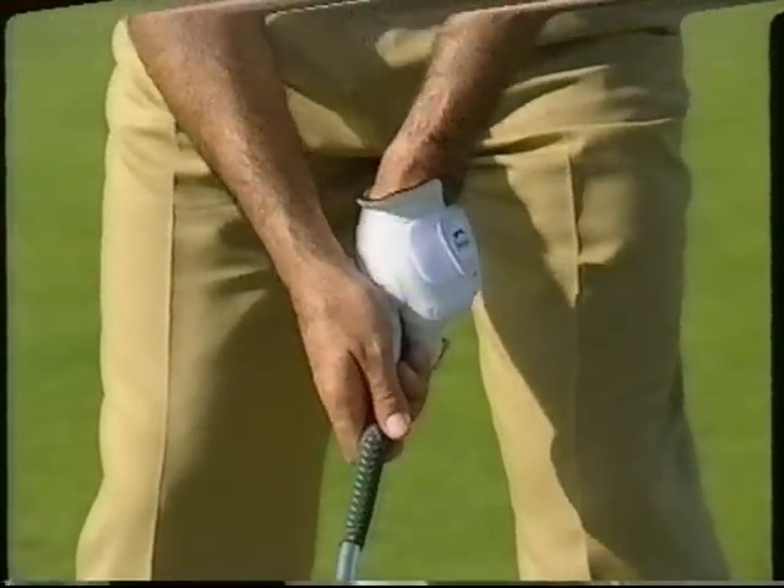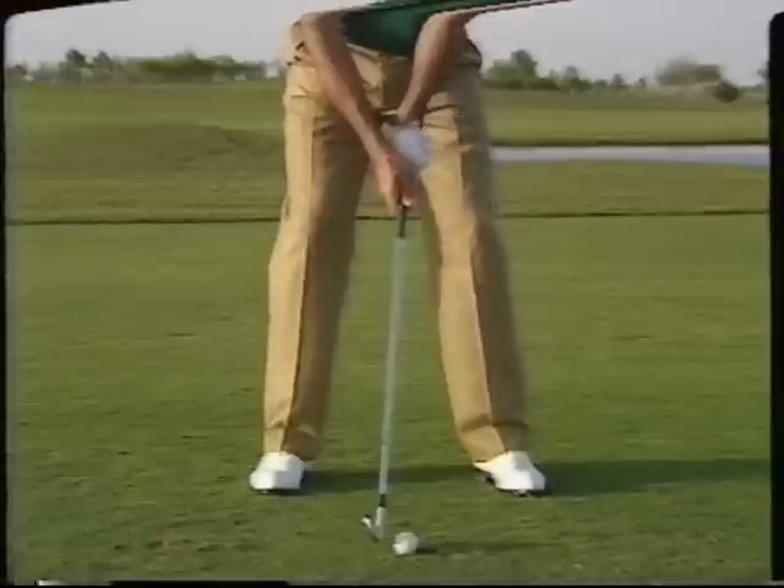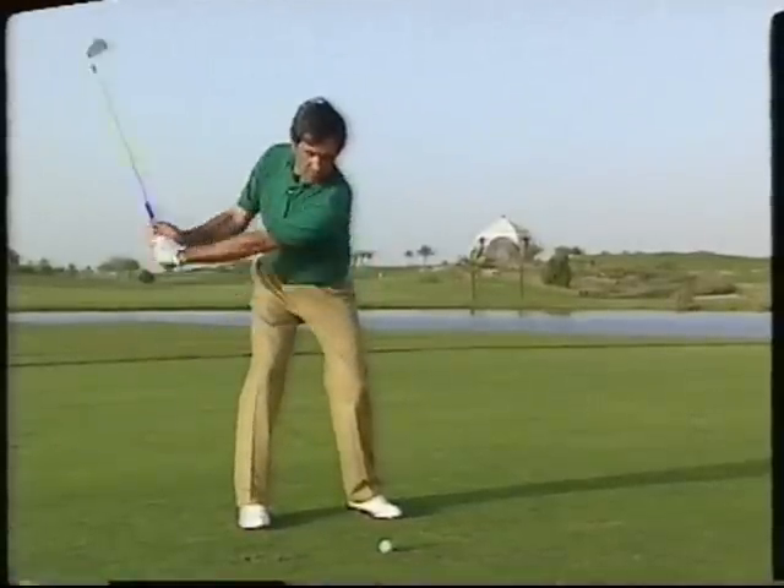The grip is the single most important factor for any golfer in producing a good consistent swing. Let me show you how to do it.